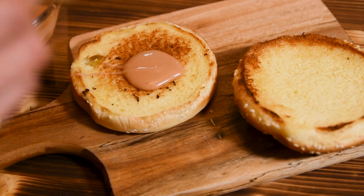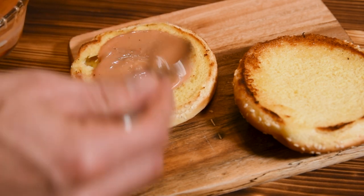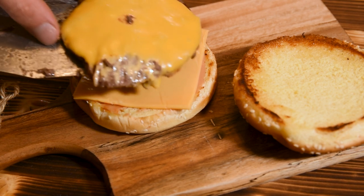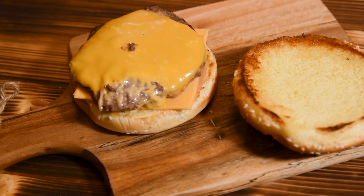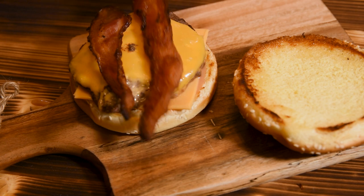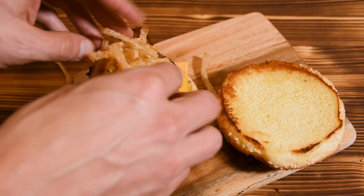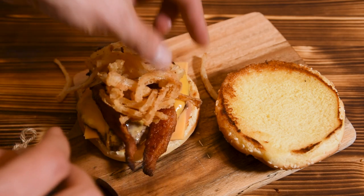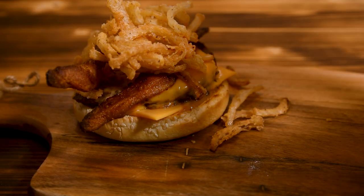Let's put it all together. I like to put the sauce on the bottom to help keep the bun from getting soggy. The McDonald's burger calls for two slices of cheese, so that one goes under the burger patty, before adding a couple slices of bacon and then as many crispy onions as you can fit on top. I'm convinced that these are the most important ingredient of the entire burger — it really pulls everything together.